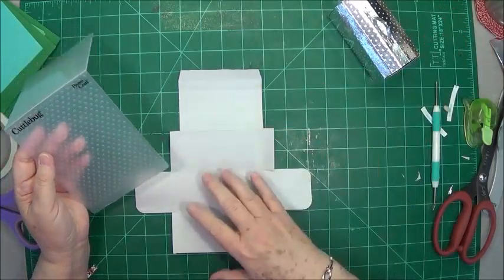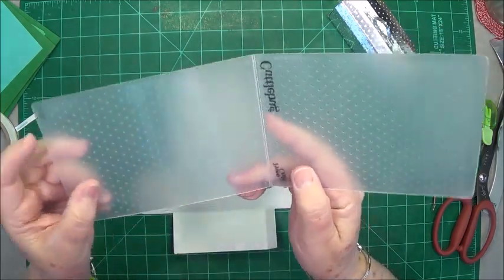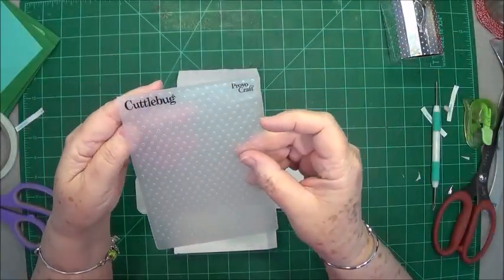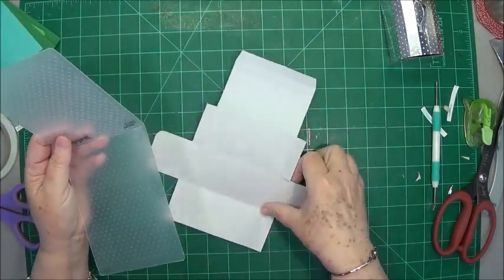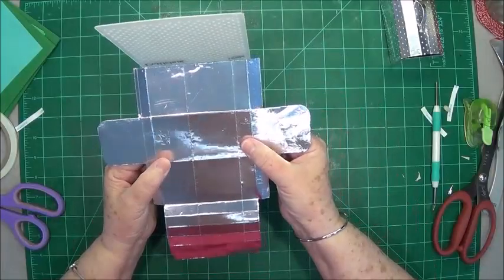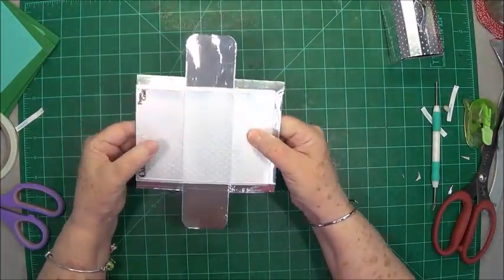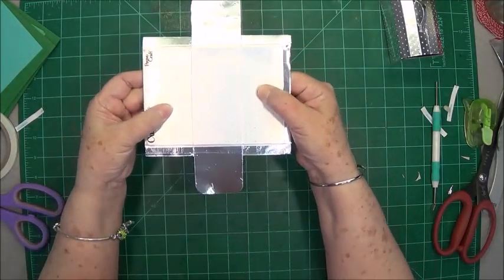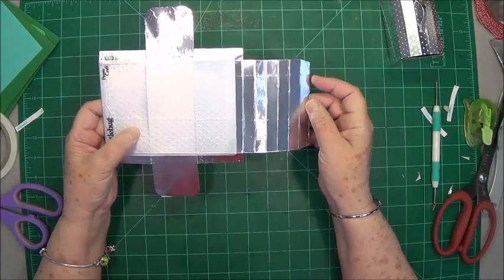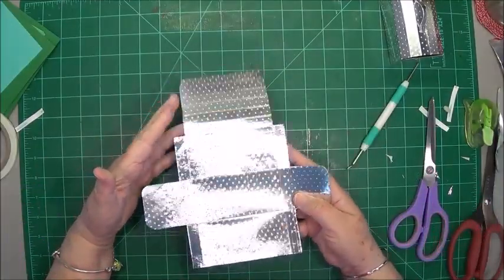Now we're ready to emboss. This is an embossing folder I've had for a long time — it's just little dots. You can use any type of embossing folder you want; I just thought the dots looked more like a toolbox. I put it in like this, fold the sides under, and run it through sideways through my machine — it's a six-inch so it runs through perfectly. Then I open it, move my embossing folder down to the other end, and run it through again. I run my sides through too. Let me go do that and I'll be right back.